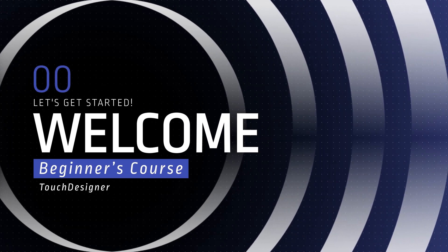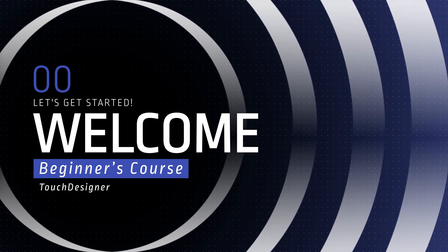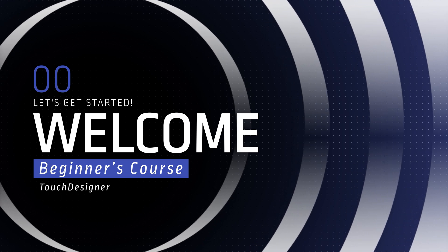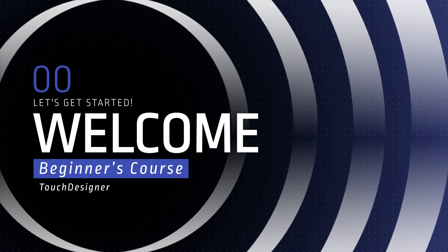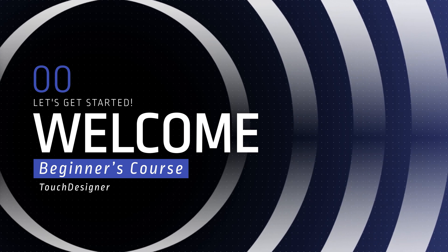Welcome to my Todd Designer Beginner's course. Following the success of my Spanish course last year, I'm excited to present this new English version — but with a twist. This isn't just a simple translation; I've refined and enhanced the content based on my continued learning and experience.